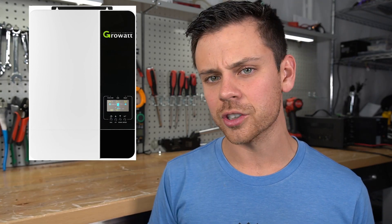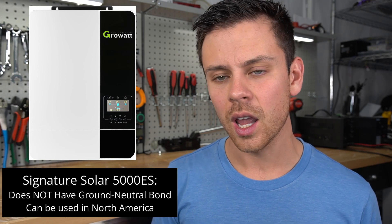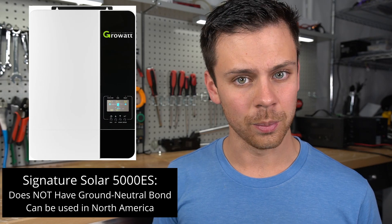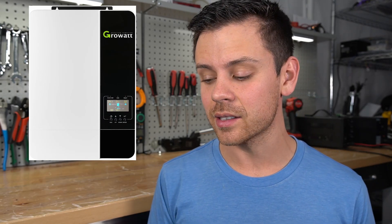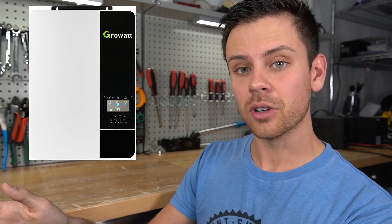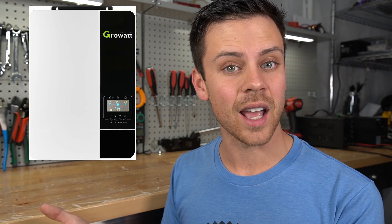To make matters worse, GrowWatt sells the same exact model to one distributor called Signature Solar, and their version does not have the ground-neutral bond. The GrowWatt 5000ES can be purchased from Signature Solar and lots of other companies, but Signature Solar's version is different — it's not the international version. Even though it has the same exact name, it's not the same exact model.